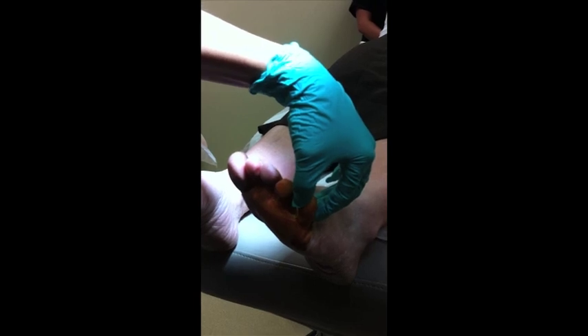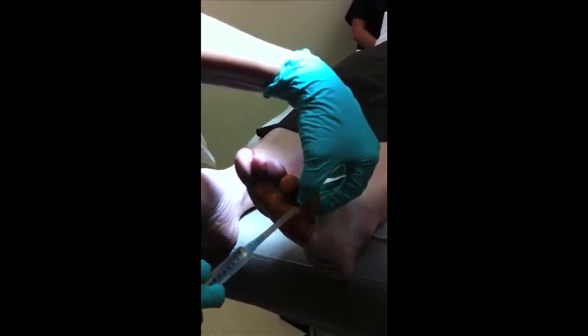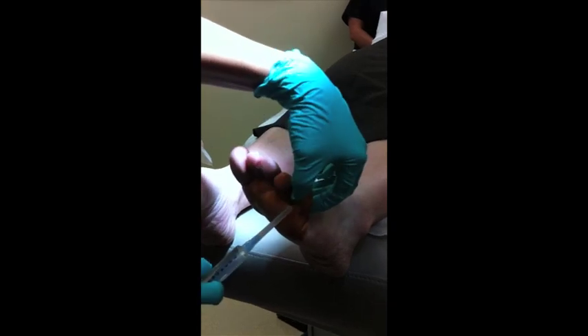This is the hammer toe and I can pull it straight. Any toe that we can pull straight, we know that we can straighten by cutting the tendon that is deforming the toe. In this case, the flexor tendon is our deforming force.